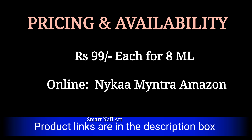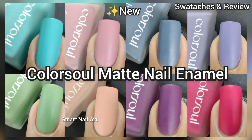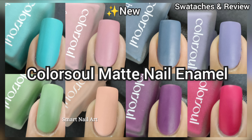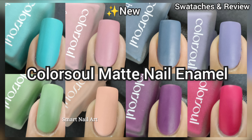The formula of these polishes by Color Soul is really amazing and I'm really impressed — they are all self-leveling polishes too. Now talking about pricing and availability: this polish retails at rupees 99 each, and these polishes are available online on Nykaa, Myntra, and Amazon. I'll be providing the link in the description box below so you can check that out.